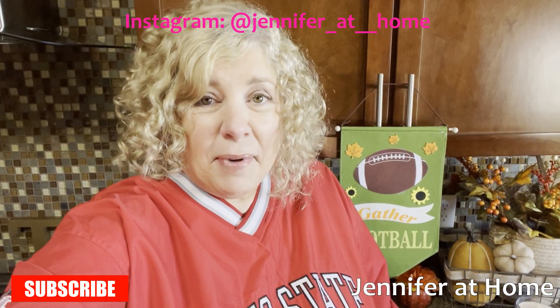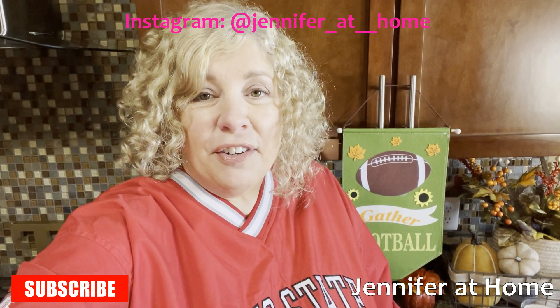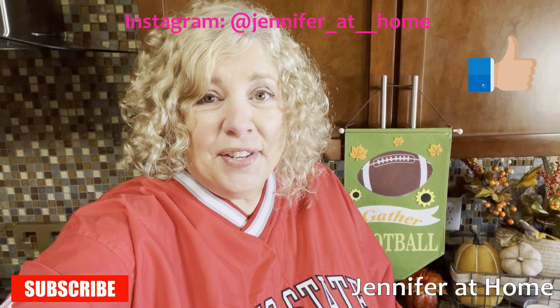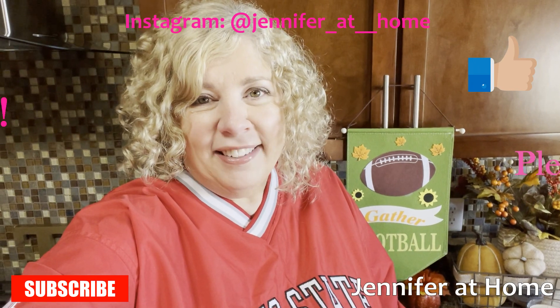I'm so glad you are here to make these super easy recipes. I hope you realize just how easy they are. I would love for you to like and subscribe, and don't forget to hit the little bell icon so you'll get a notification when I have a new video coming out.